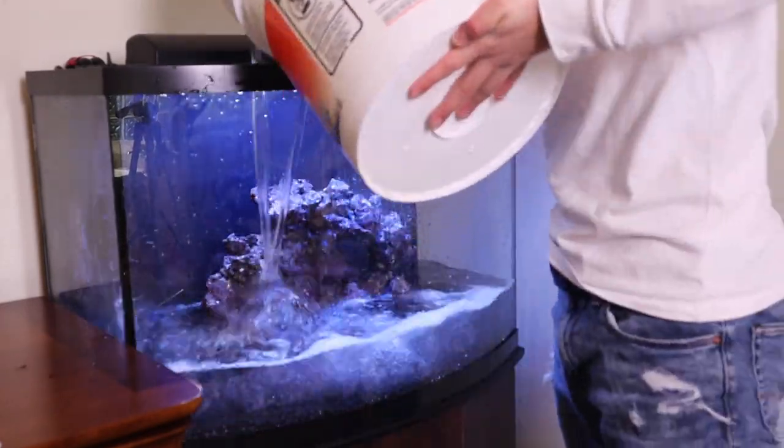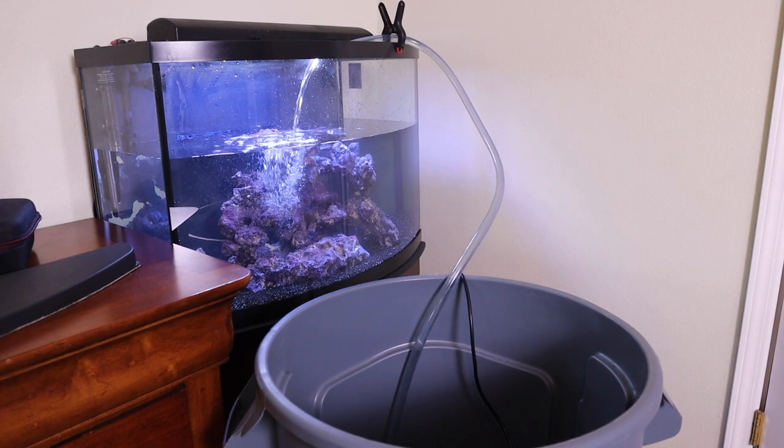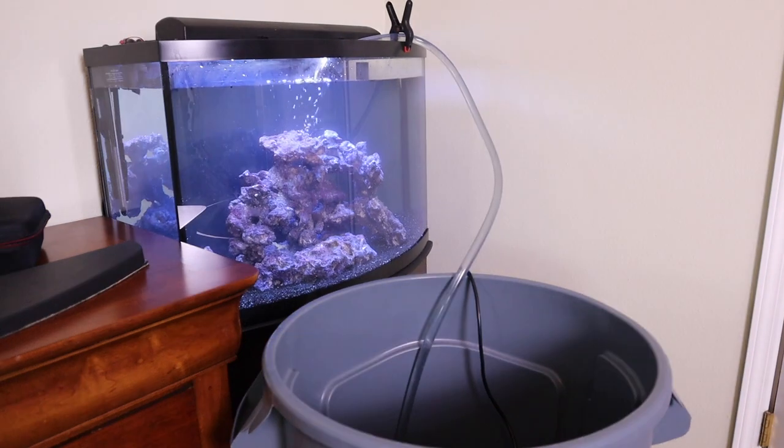Now the first thing I'm going to do is start filling this up with salt water. I just did a water change on my 120 gallon tank so I have a clean bucket of salt water left over that I'm going to dump in here. Then I have a couple of random 5 gallon buckets of fresh salt water, and right now I'm making the rest of the salt water with my RODI machine. We'll get all that mixed up, fill the tank to about 15 gallons or so, plug all the equipment in, and start getting everything flowing.